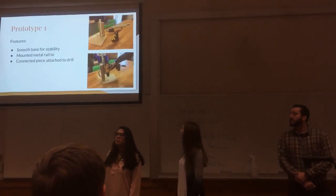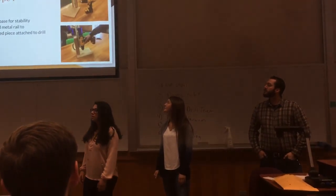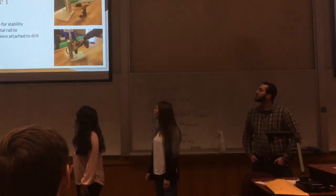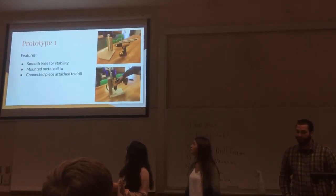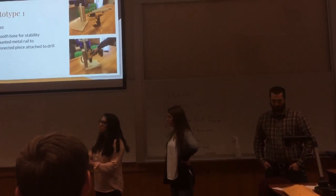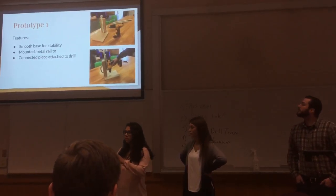This is our first prototype. We didn't build it to be insanely functional — we built it to get the concept across to Russ and get his thoughts on it. He really liked it and gave us some suggestions. We basically have particle board for the base. To demonstrate how the drill would roll up and down the railing, we used a small roller — like the kind you find in your drawers — just to get the concept across.